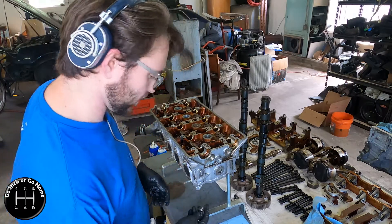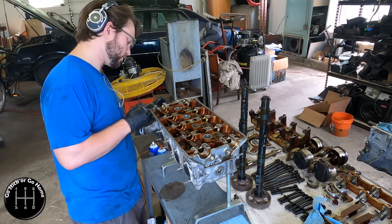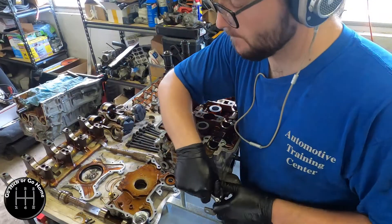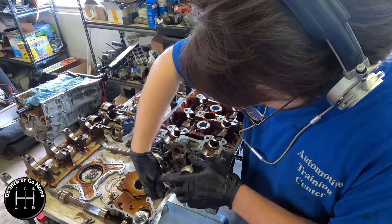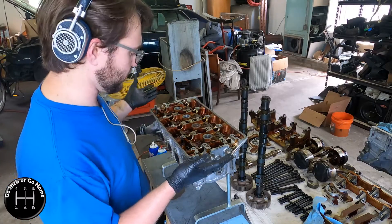Welcome back. This is part two of the engine teardown. I've taken the bolt off — I guess it's a plug — off of this side. We're going to continue with the teardown of the head.